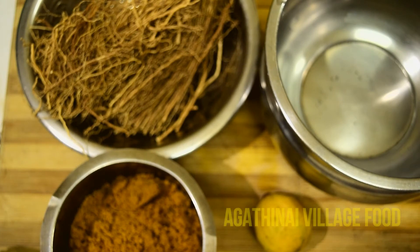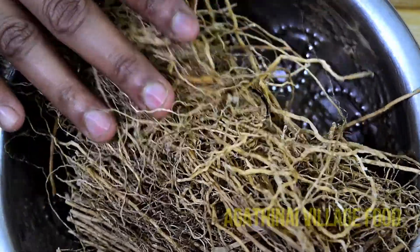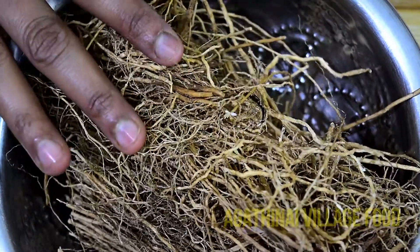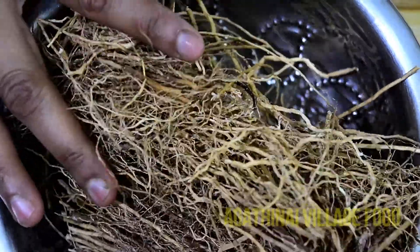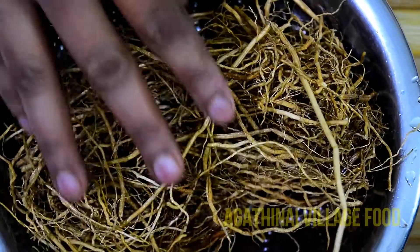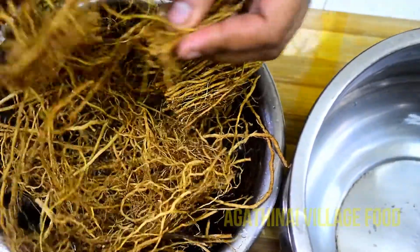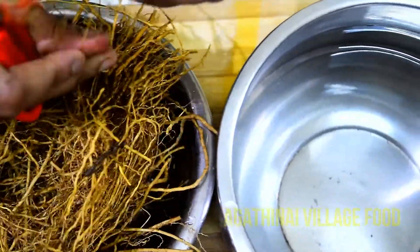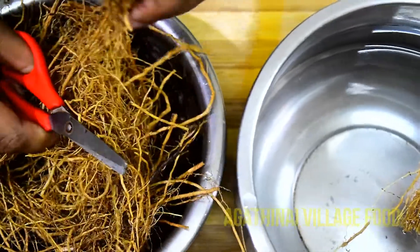Now we will make vetiver syrup. The vetiver is soaking. We are going to be using a little strainer for this. You can do it for 12 hours.